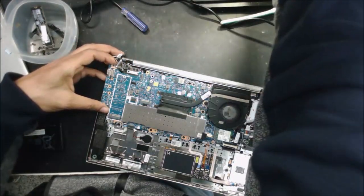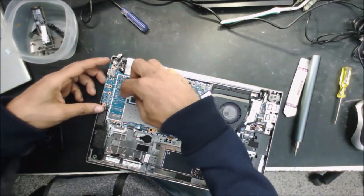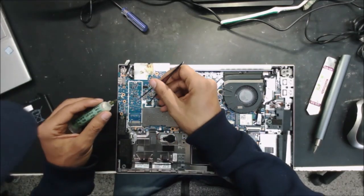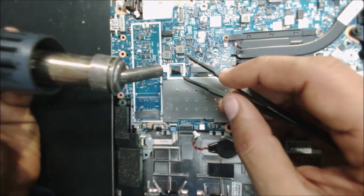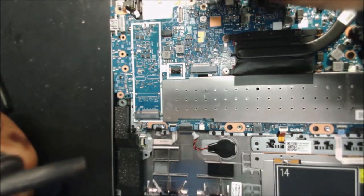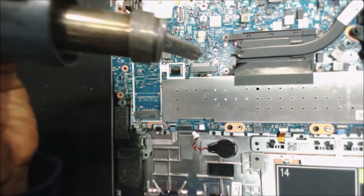I just raised the board a little bit so we can put something to keep the heat away from the keyboard. This boot chip is very tiny, so if you put a lot of heat you're going to see the board swell. So just go around it carefully when you want to remove the BIOS chip.